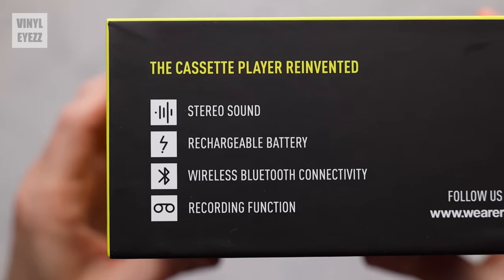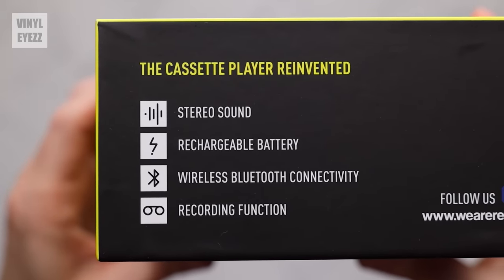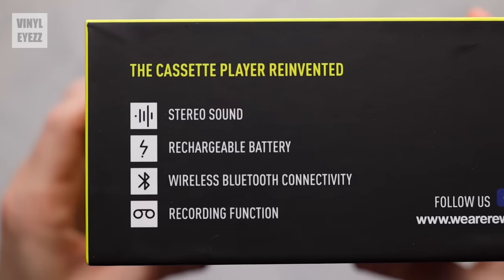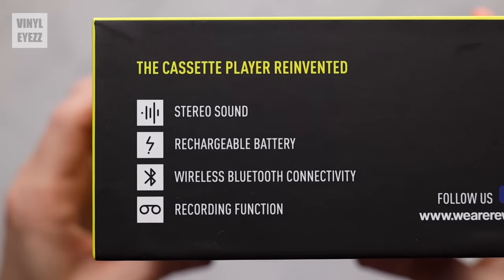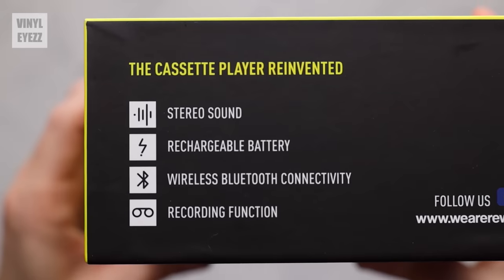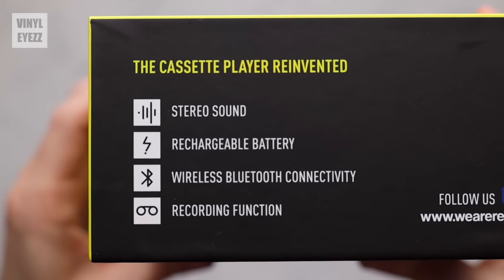On the left side of the box we get a list of features: it has stereo sound, a built-in rechargeable lithium-ion battery, wireless Bluetooth connectivity — which is very interesting for a device like this — and it even has a record feature so you can make your own mixtapes. Very cool.